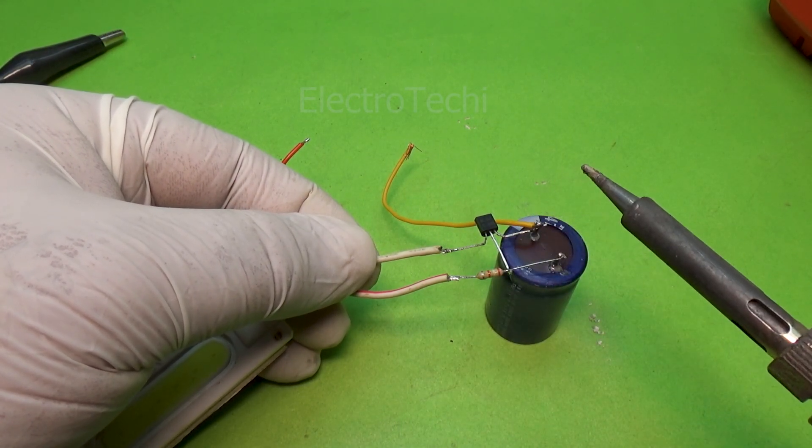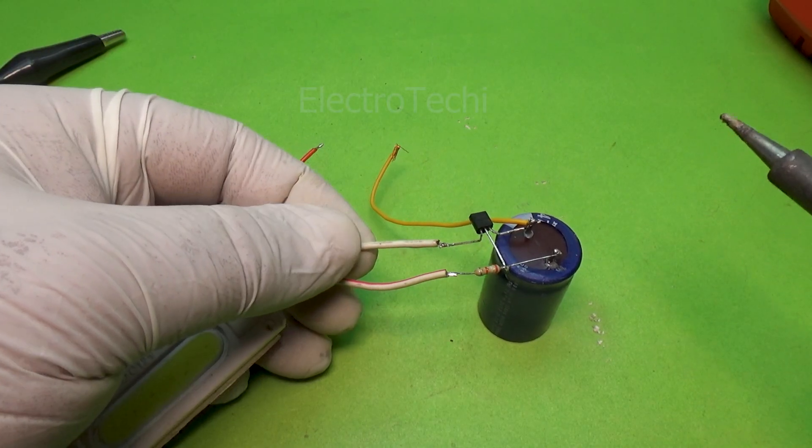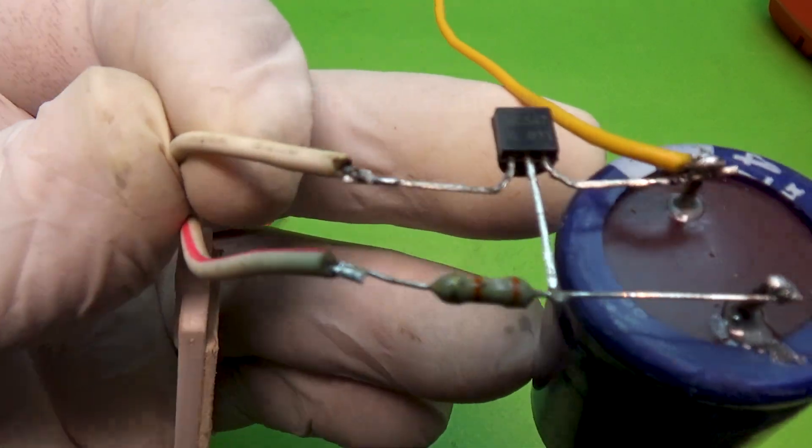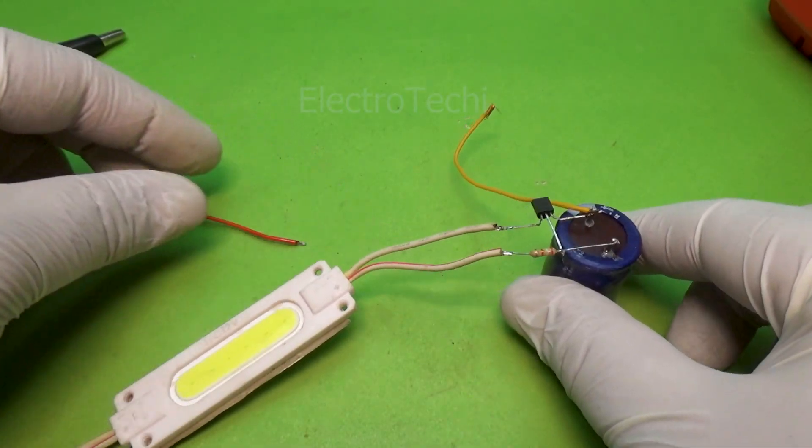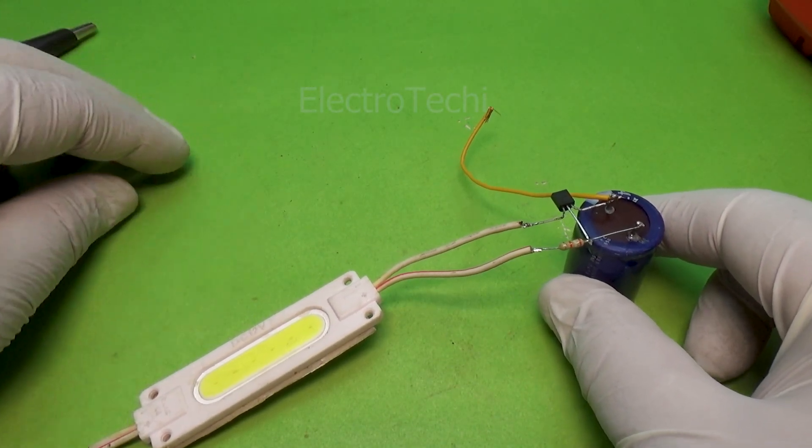Real-world example and demonstration: imagine you need a delay alarm, a turn-on reminder, a startup buzzer, or a timed alert after switching your device on. This tiny circuit does the job beautifully.